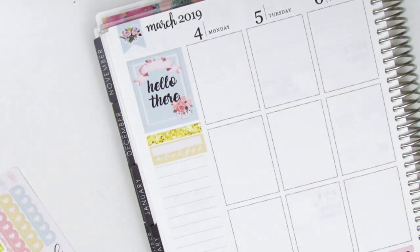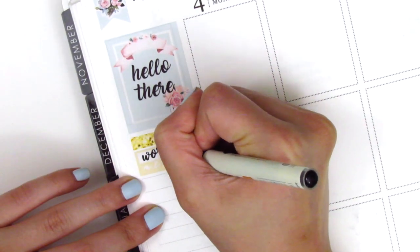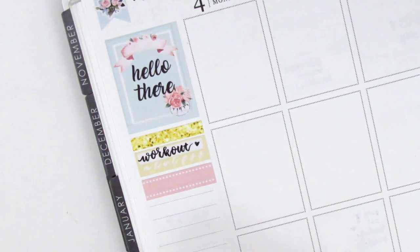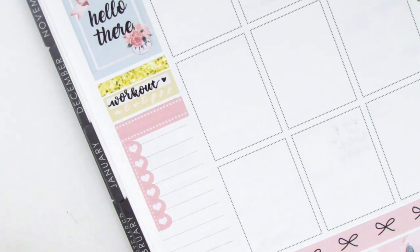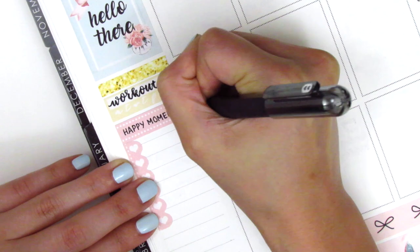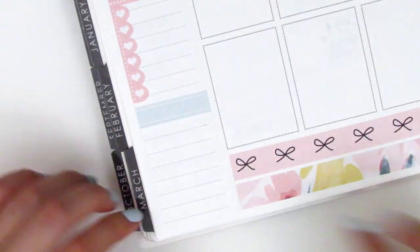I used a habit tracker from the kit to track my working out as I usually do, and that brush lettering pen I'm using is the Pilot brush pen — I will leave that link down below so you can purchase off of Jet Pens if you would like to try it out. Then I put down a quarter box with a scallop checklist to mark my happy moments and another quarter box with a Monday through Sunday tracker from the kit to track my dinners.